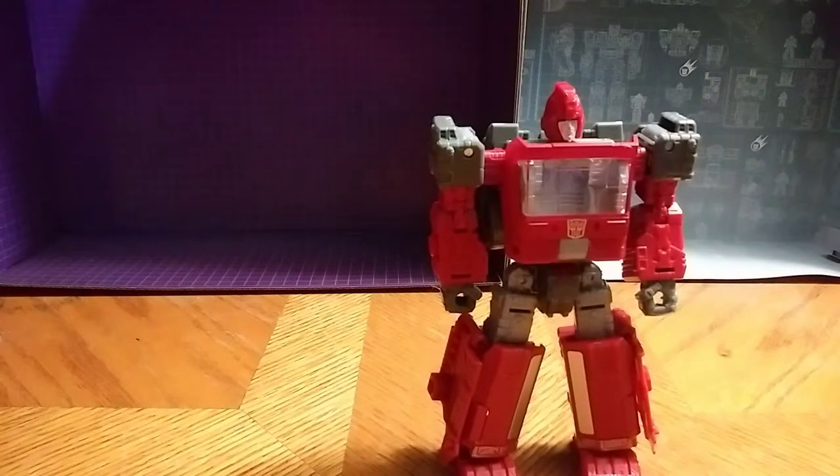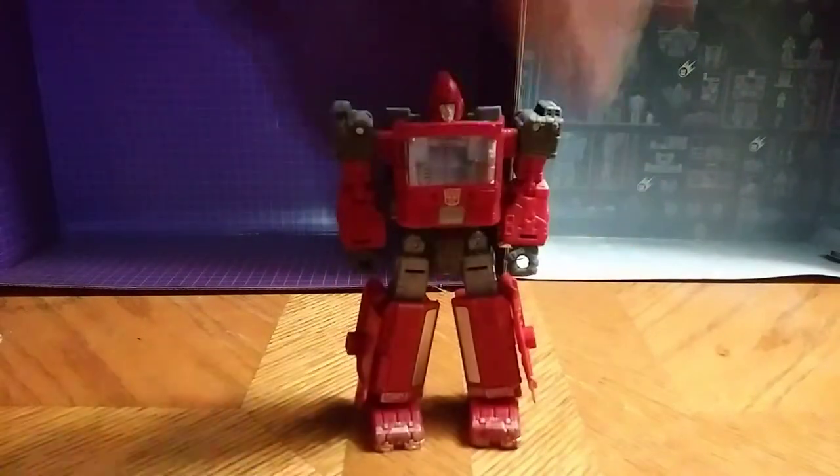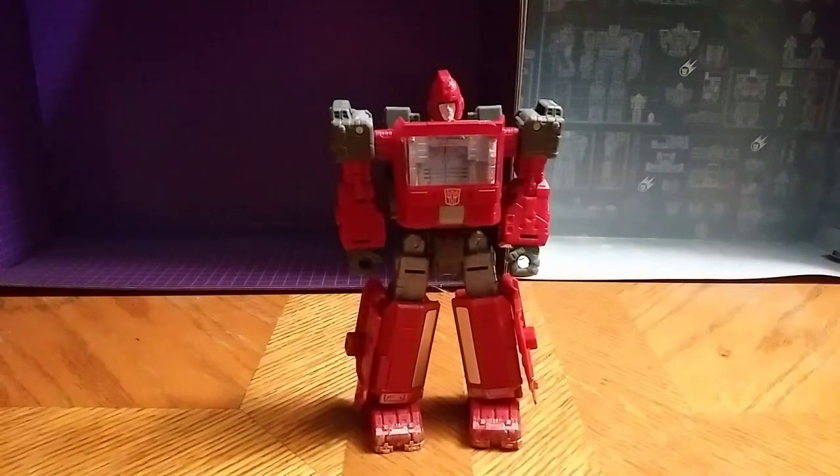A great looking figure. I love this guy. He looks really great and all the paint is really accurate. I love Siege Ironhide. He is going on my Eddie Hill number one Siege favorite figure so far.